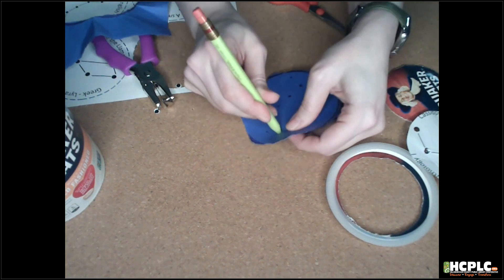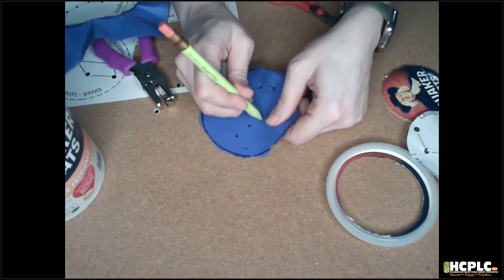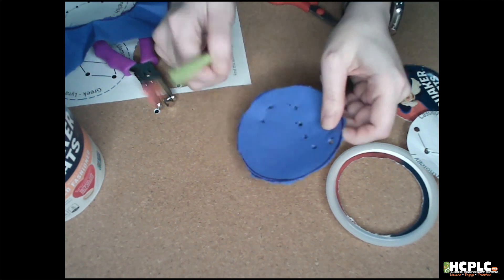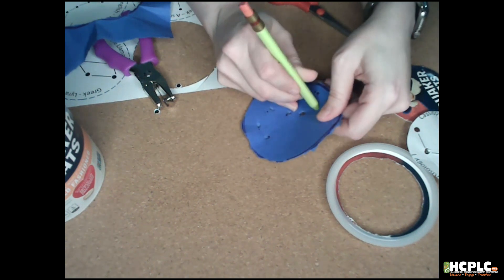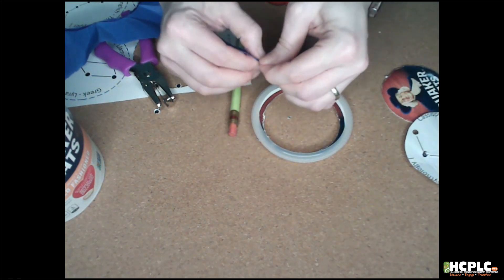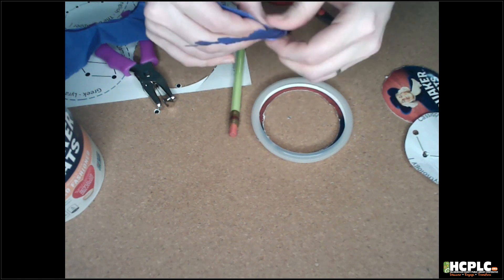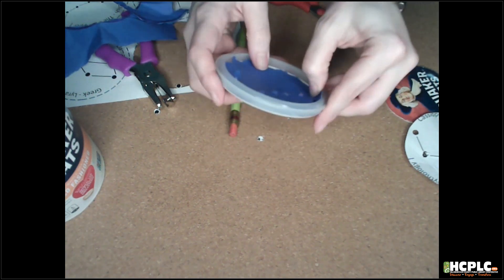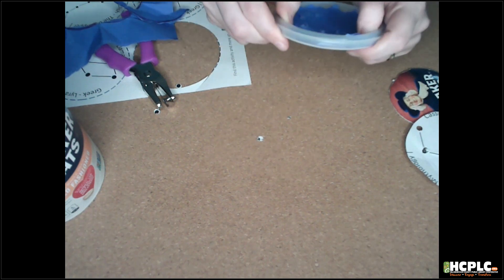Once you have your constellations ready — I booped the constellation in, very technical term — that is a very lopsided Big Dipper there, but that's okay. Once you have all those holes poked out, you do the same as you did with the other one. I made it a little bit too big, so I'm just going to trim it down a little more, use my fingers to pinch off the edge and fold it up. Then once it fits in there, make sure your holes are all the way open so we can let that light through.